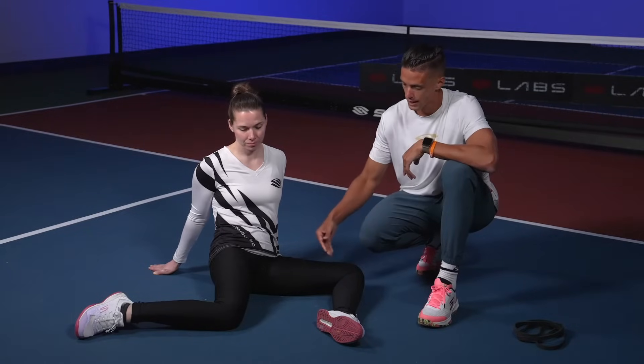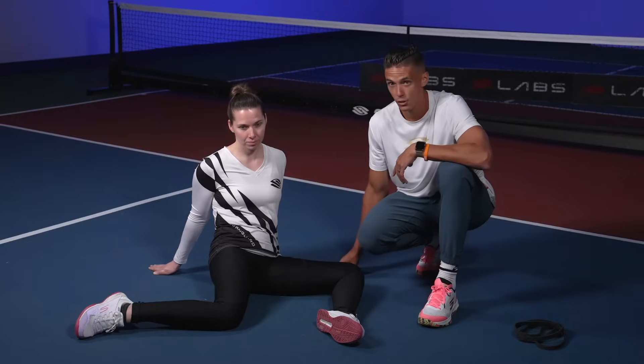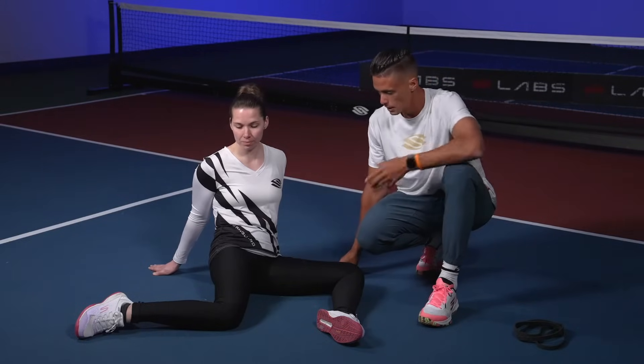What we're doing here — one leg is in more of an external rotation position, the other leg is in more of an internally rotated position. Keep going.